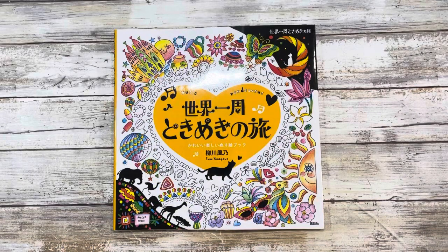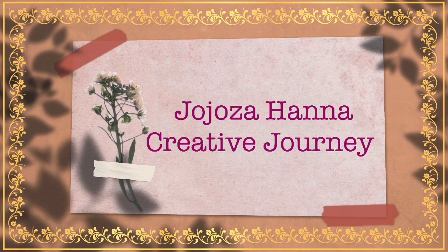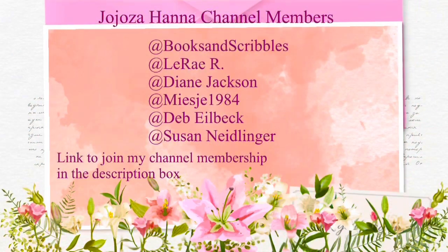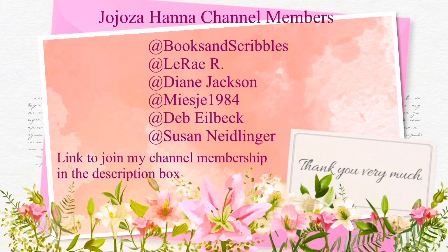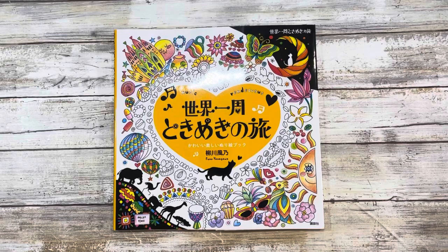Hi guys and welcome back to my channel. My name is Johanna for those of you who are new here — welcome. For those returning, welcome back. In today's video I'll be doing a flip through of Music Rendezvous by Funo Yanagawa, and if that is of interest to you, please stay tuned.